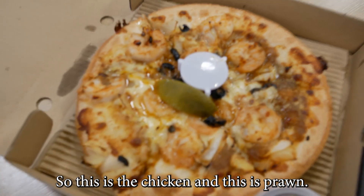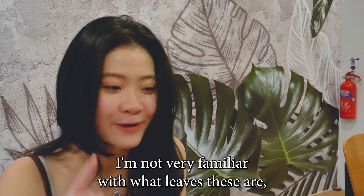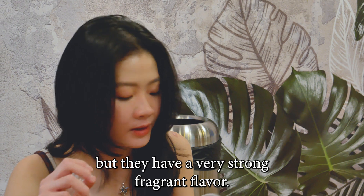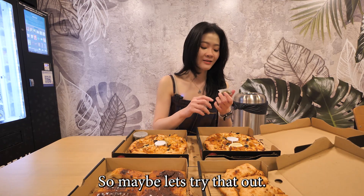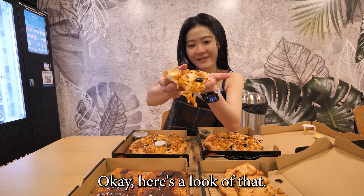This is the chicken and this is the prawn. I'm interested in what they've given us — I'm not very familiar with what leaves these are, but they have a very strong fragrant flavor. I think you're supposed to eat it together whenever you take a bite, so maybe let's try that out. Here's a good look at that — this is the chicken flavor Assam Laksa Pizza.